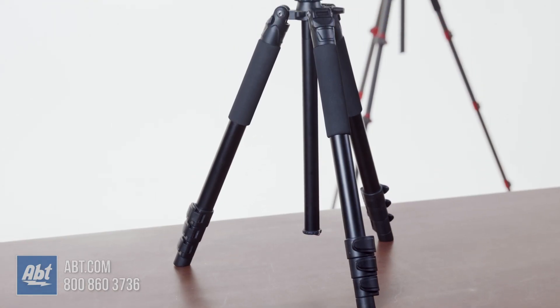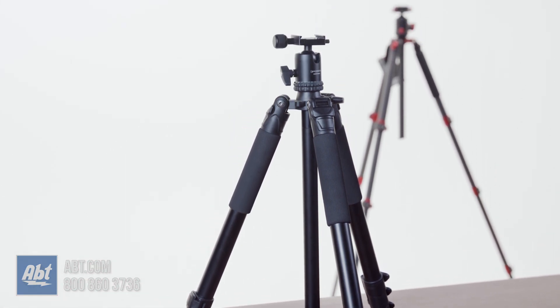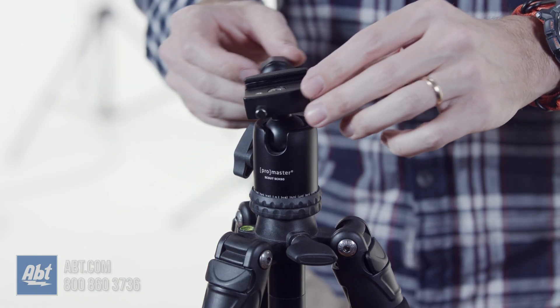The folded length is 18 and a half inches and with the ball head attached, the total weight is 3.1 pounds, which makes it easy to carry around. This kit has a load capacity of up to 8 pounds 13 ounces.